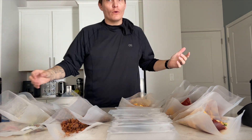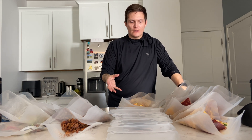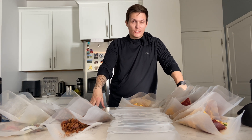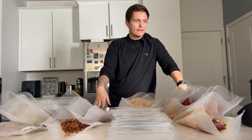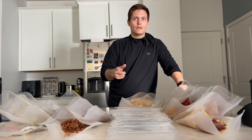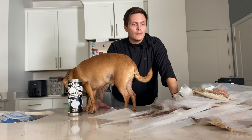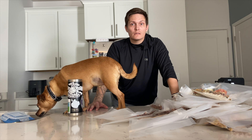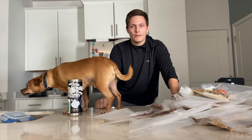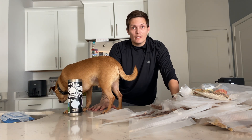Now, as you can tell, we are going to start vacuum sealing all of these and ensuring that every single one has that little silica oxygen packet inside. We're going to start vacuum sealing our meals for the AT. I've got quite a few meals here, a lot of snacks. I'm going to go through and show you how I'm making these meals, what dehydrator I'm using, my technique, and walk you through how I'm making these things.